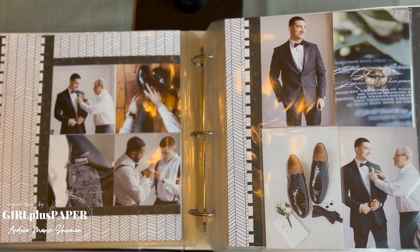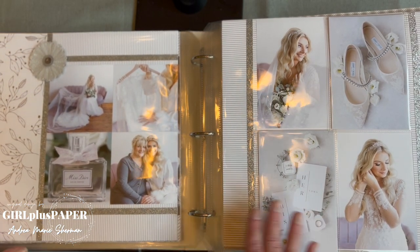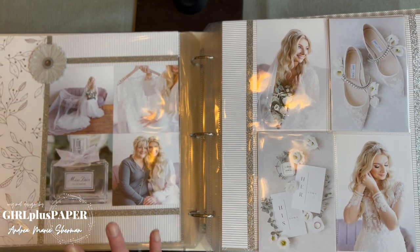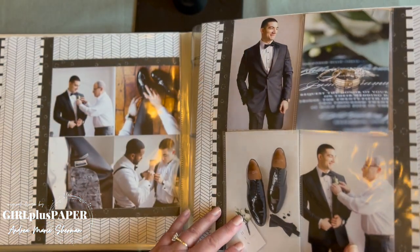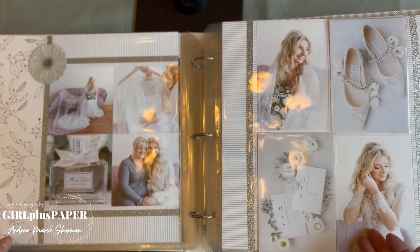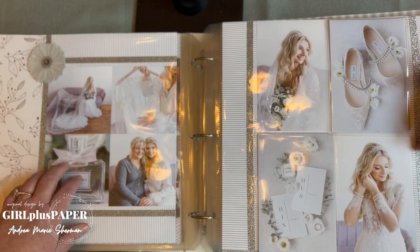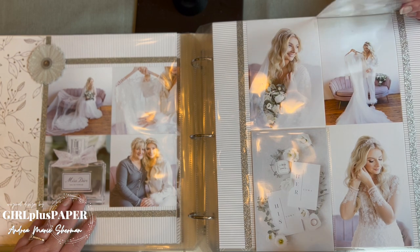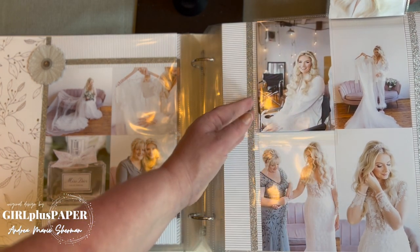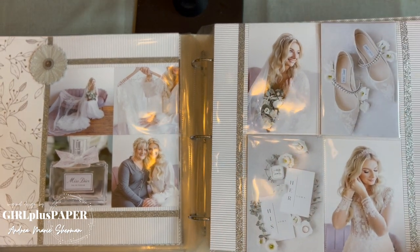The groom has one set of layouts, and then we flip on over to the bride's set. You basically mirrored what you did for the groom but did it for the bride — just a little different. These are slightly softer papers, where the groom had the black, which made sense with his tux and shoes. These are the detail photos — another vellum flower with a few layers of Mixins. We have more flip-flops: the shoes, the vow books — you picked out the details that went with Katie's getting-ready. Lots of glitter.